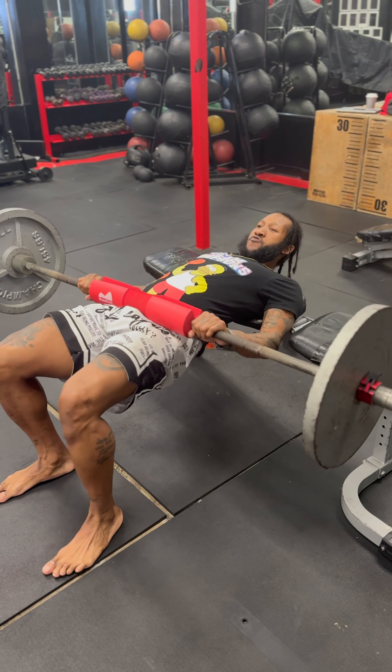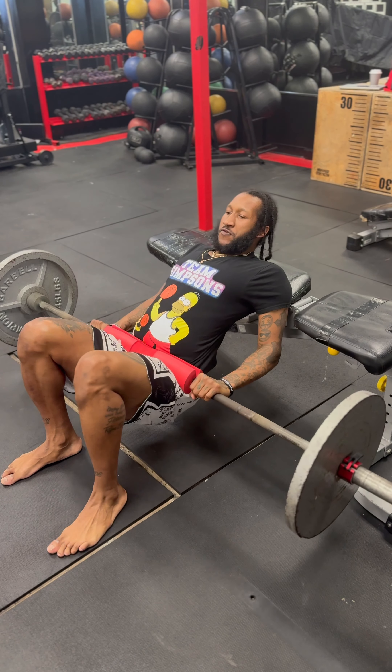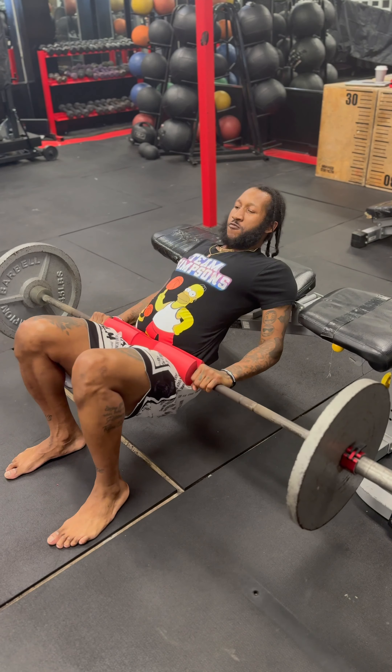Now we're doing some of these hip thrusts — one of my favorite exercises. Explosion — help that explosion when you're jumping. Get them hips up, drop them down. Explode up. That's what I tell myself.